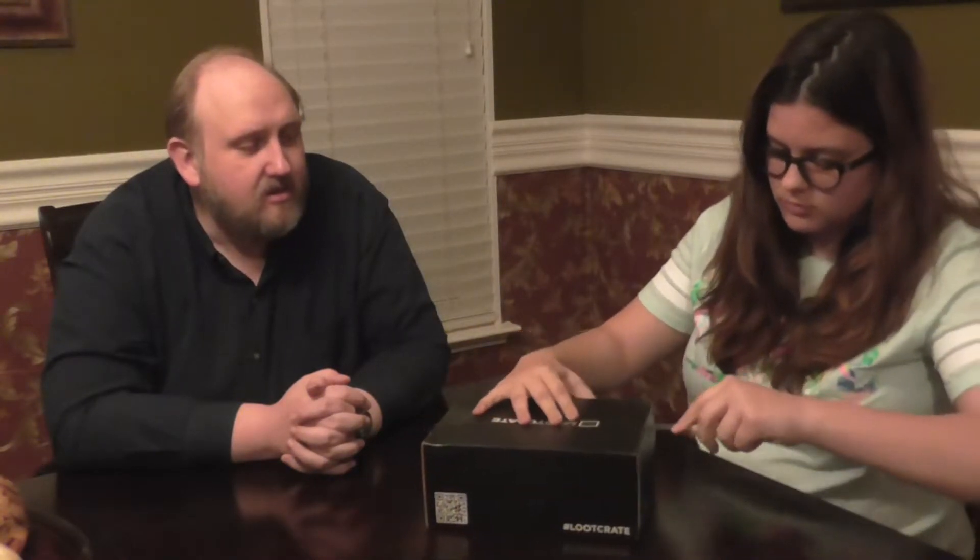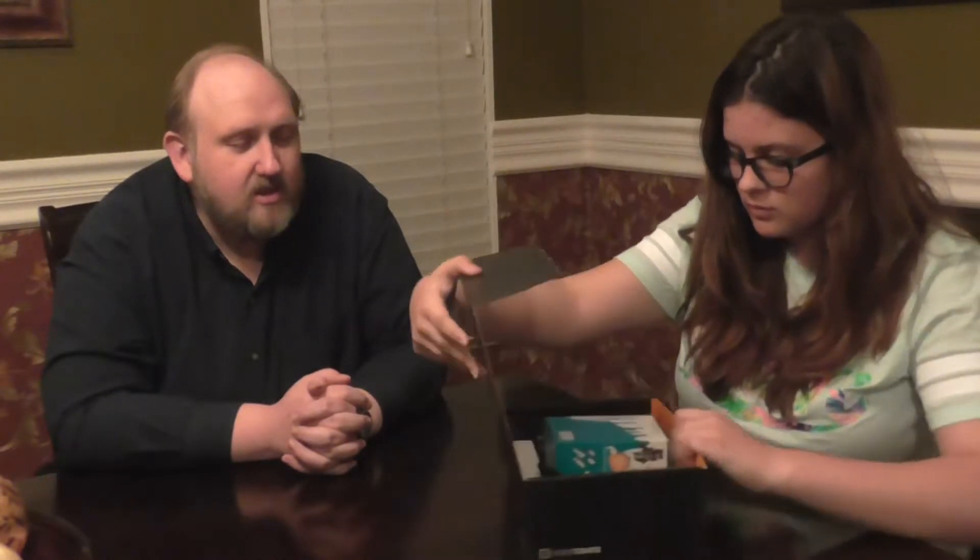It's certainly rattling around so I have no idea what's in it. It's a fairly decent sized box this month. Alright, let's see what's in.